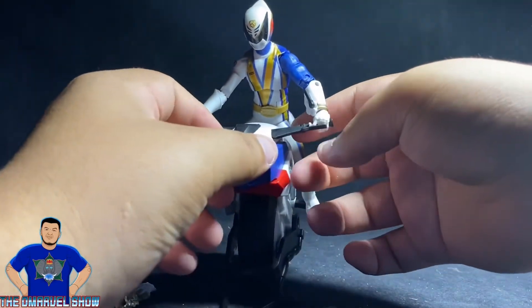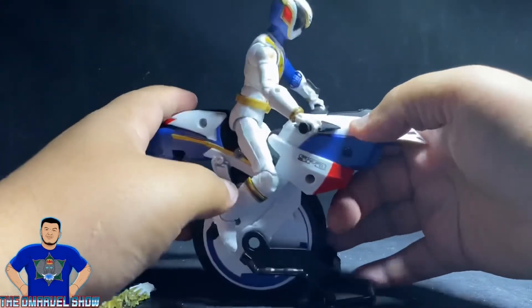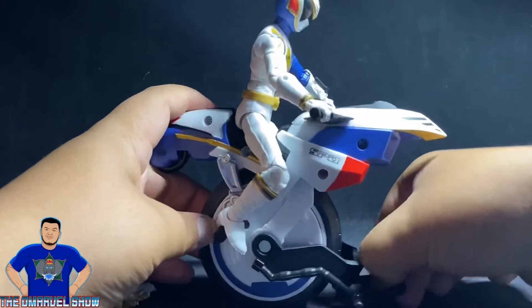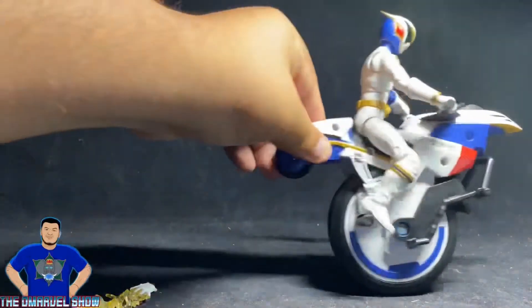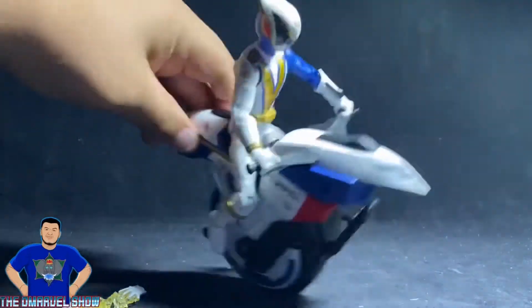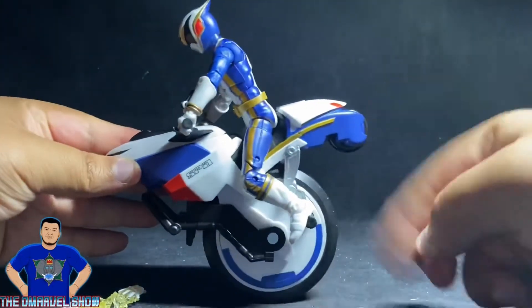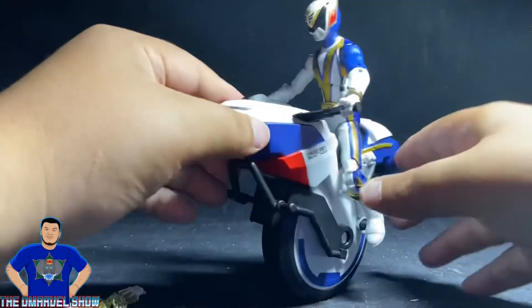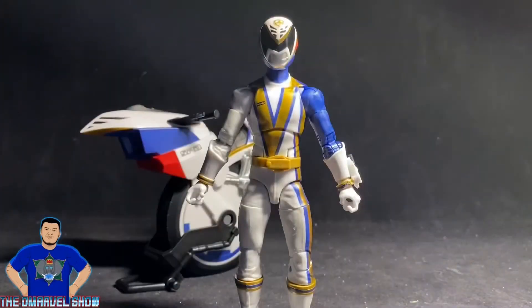As you can see, he's awesome — he fits perfectly on the cycle, and the front section does lift up. The wheel does spin and he drives — it looks awesome. His little back wheel just spins and spins. Pretty cool overall.